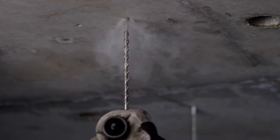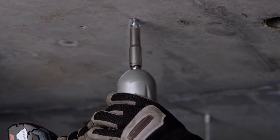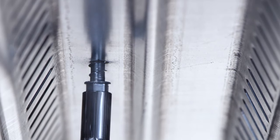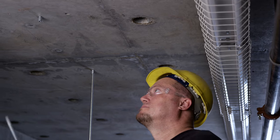The two-step drill and drive installation process is much easier, so work gets done faster, saving you time and money. This rod hanger meets the latest cracked and uncracked concrete codes and installs with a standard carbide drill bit.